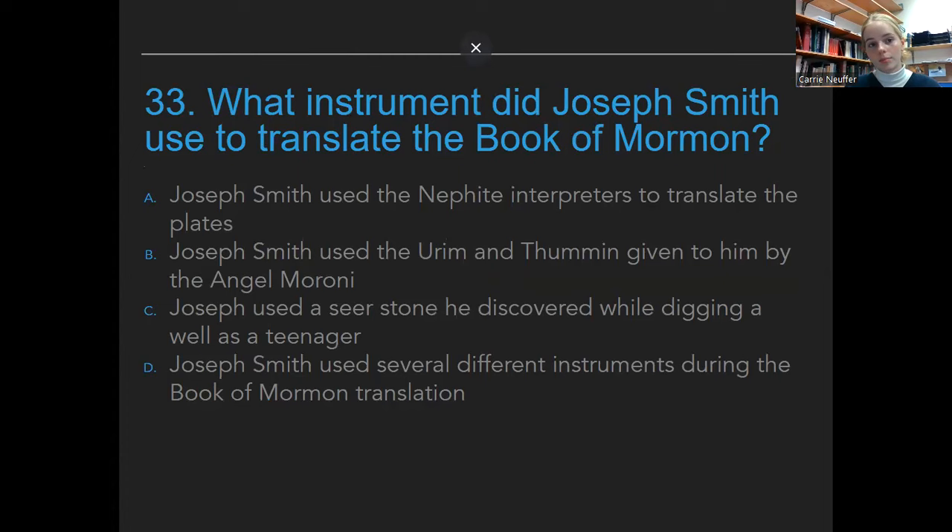This may or may not be, but definitely is, question 33 on the test: What instrument did Joseph Smith use to translate the Book of Mormon? I'll tell you right now, the answer is D.